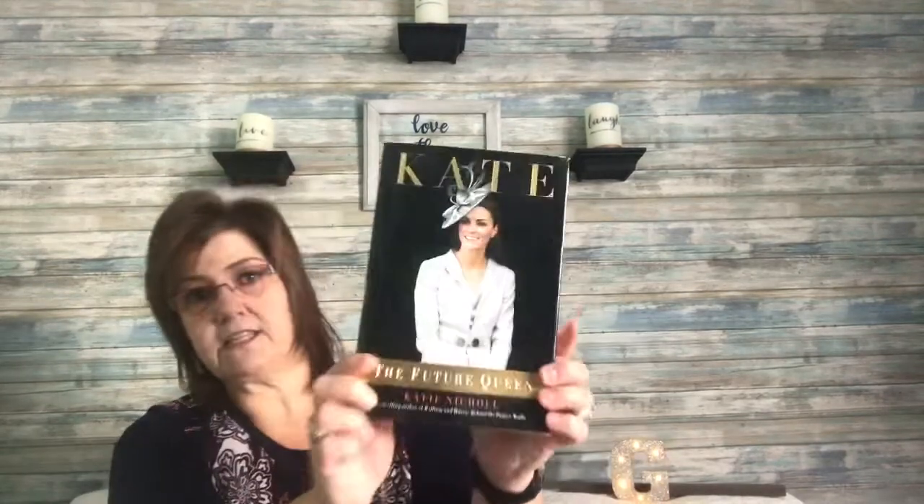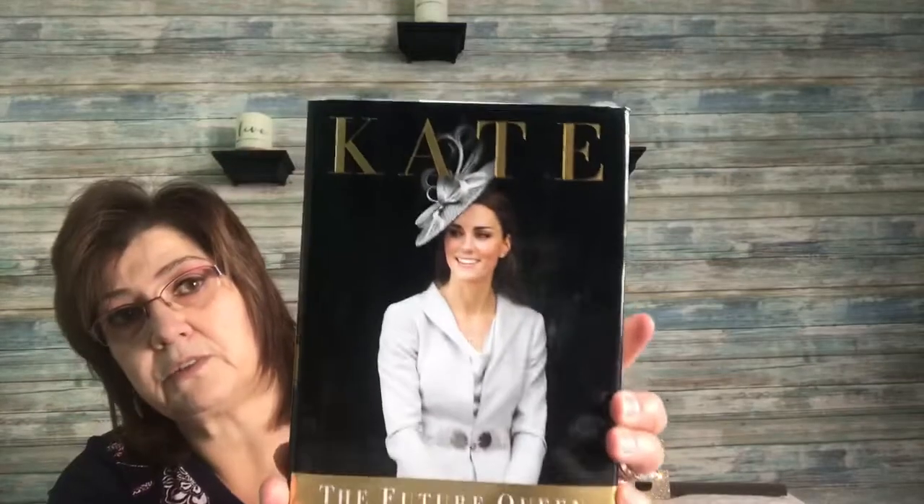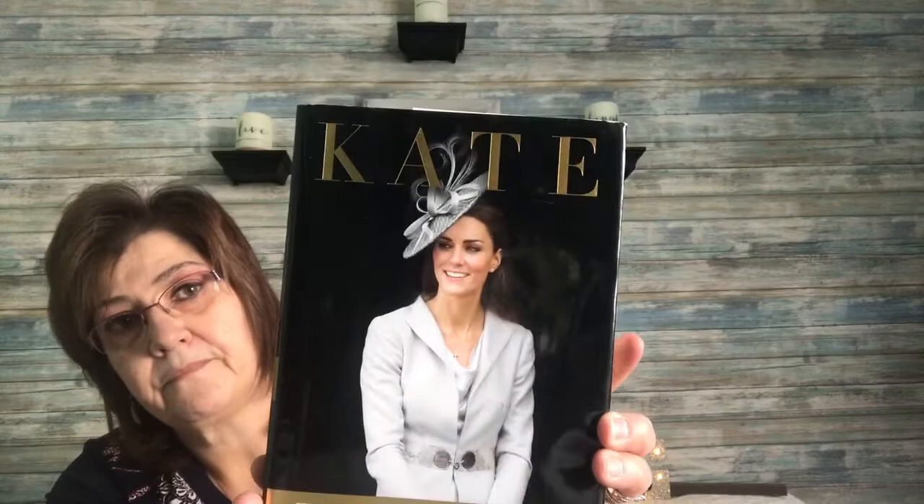I picked up a book — it's called 'Kate: The Future Queen' by Katie Nichol, the bestselling author of 'William and Harry: Behind the Palace Walls.' It retails in the US for $26 and in Canada for $29. I thought it would be a really good read — I'm always interested in stuff like that.